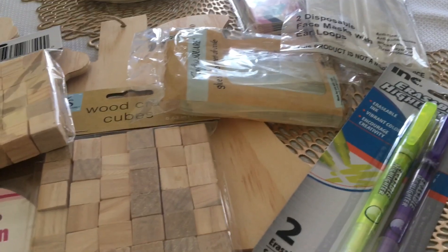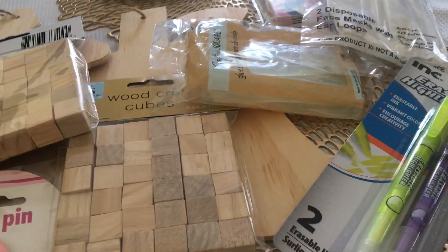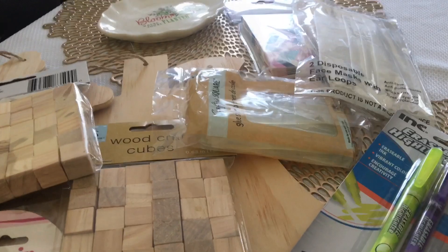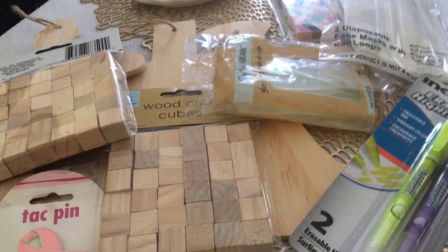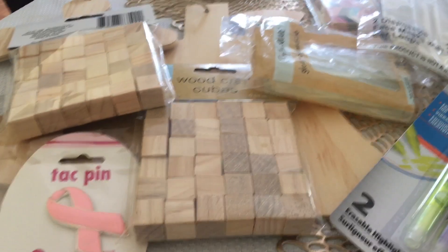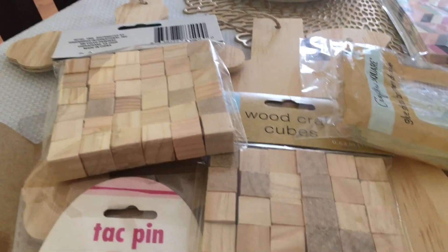This store was pretty amazing. I wish I had more time, but I was in a hurry to get back home. Anyways, super excited about this haul. I wish I had more time to spend in that store, but it was huge and they had tons and tons of stuff. So super excited.